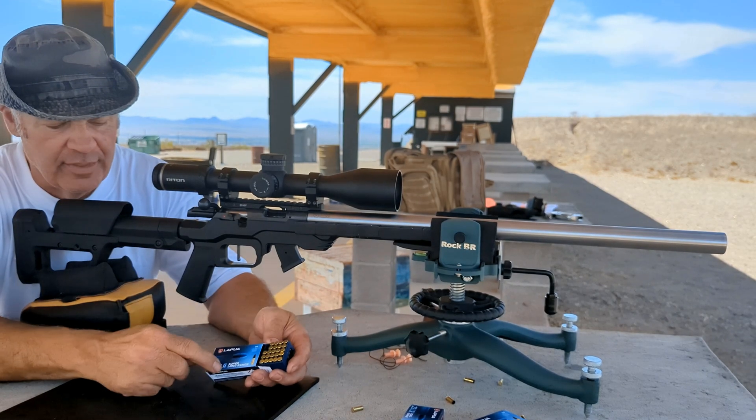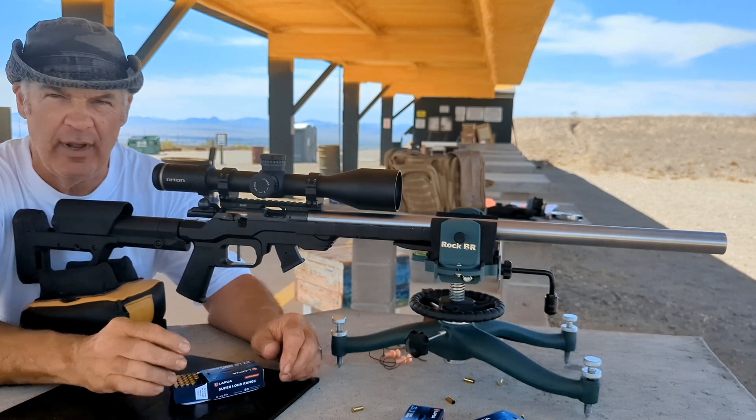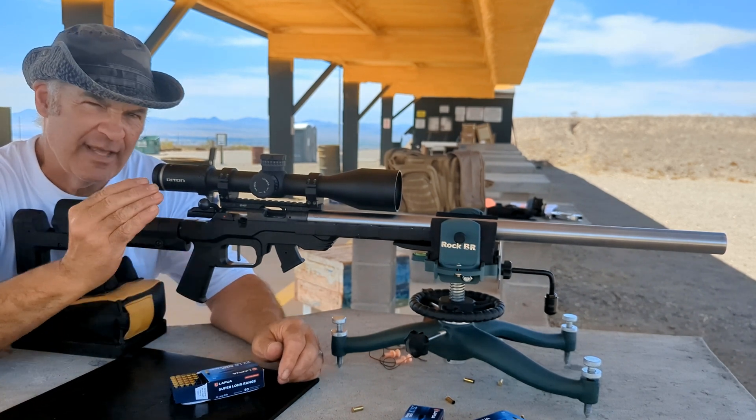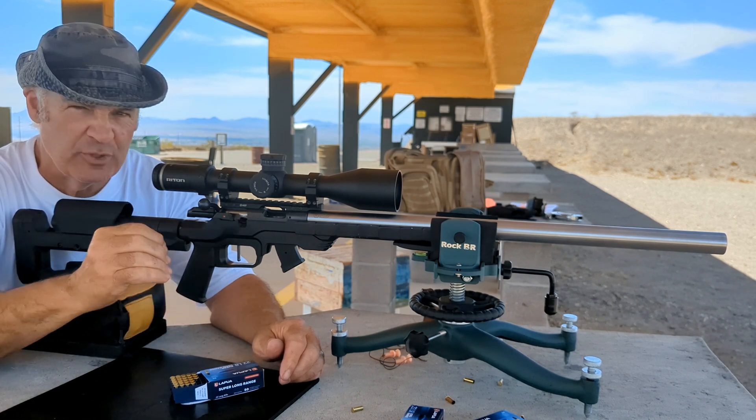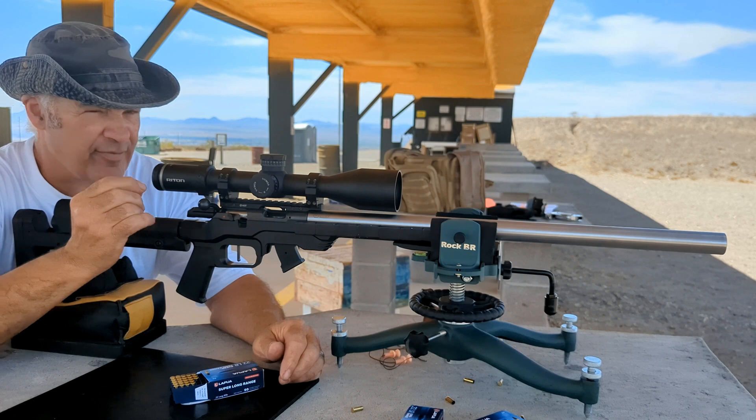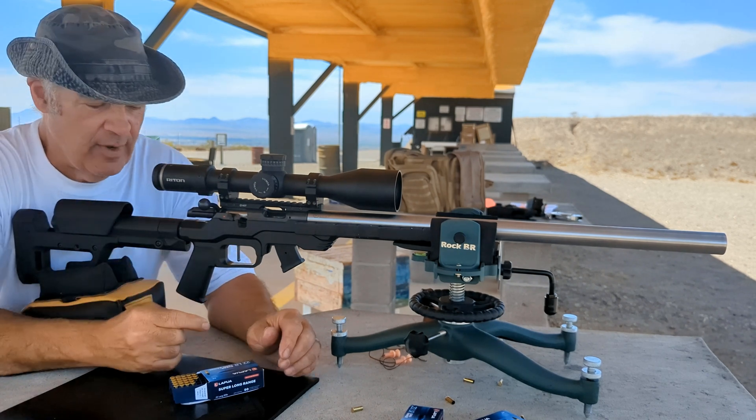Here we go at 200 yards with the Lapua Super Long Range to see what our groups at 50 translate to on the same day, same weather conditions, same wind conditions. What do the groups translate to at 200 yards? We've done the 50, now we're going to do the 200.